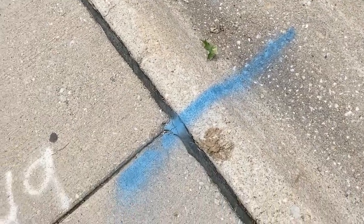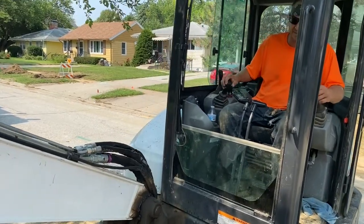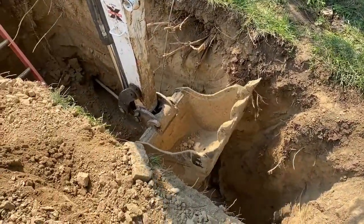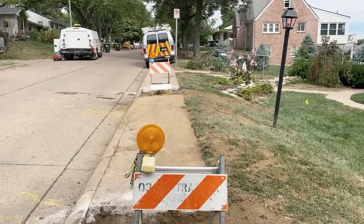Once the existing utilities have been located, the crews will arrive. This will include trucks and other heavy equipment that will be used to excavate different locations along the route. Often there will be small excavations along an entire street. These will be where the gas and water services to your home or business will be connected to the new main.